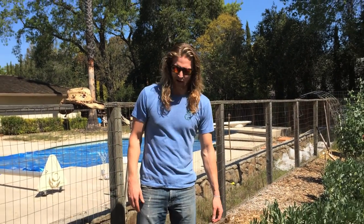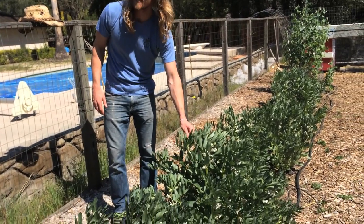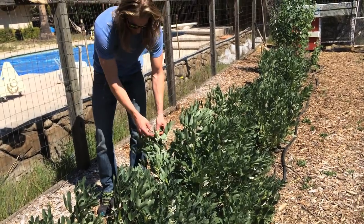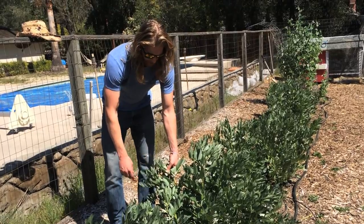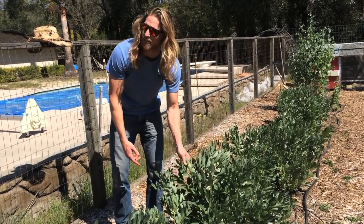Today we're going to talk about cover cropping. Right now we have these rows of fava beans. We really had no intention of eating the beans from these plants this time. They're flowering now and they're going to turn into beans pretty soon. But what we're after is a soil amendment — we're actually getting nitrogen. These are nitrogen-fixing plants.